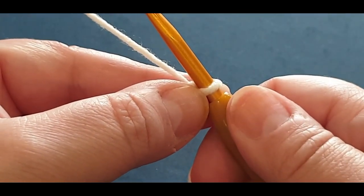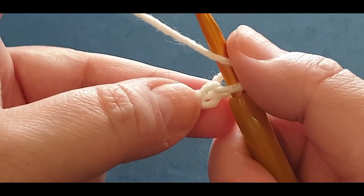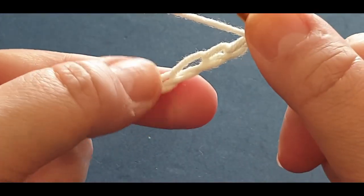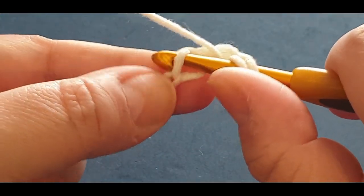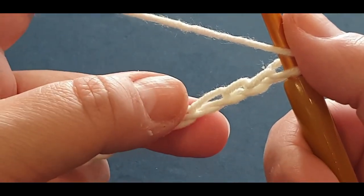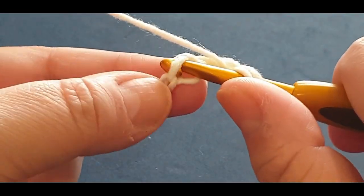We are going to start off with a double crochet in your third stitch - that's your first, second, and third. Now, a lot of people put their hook in that first loop, but I'm going to turn the work and see that little bump right there - that's where I'm going to put my double crochet. So one, two, and three, turn your work, and there's that back bump right there.